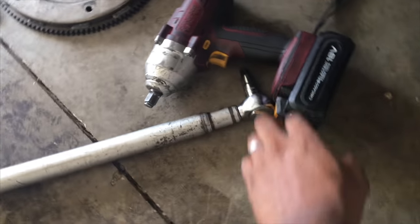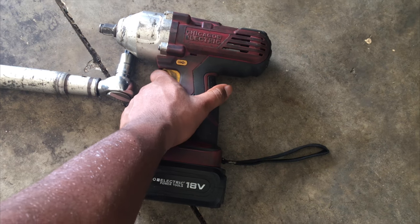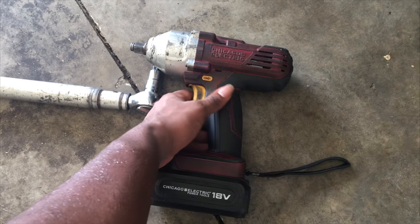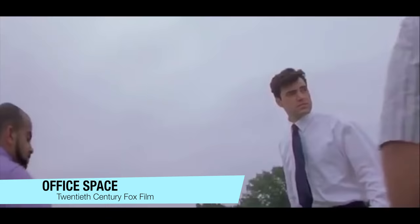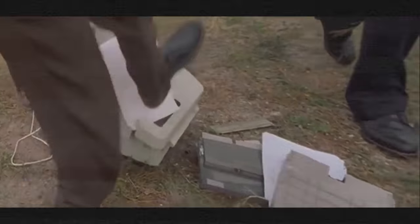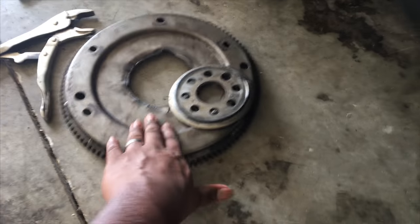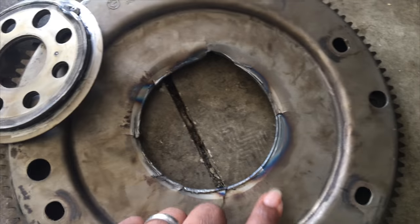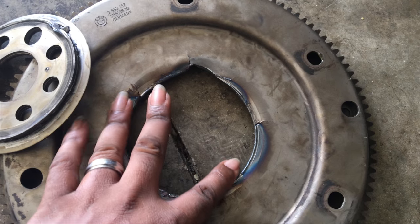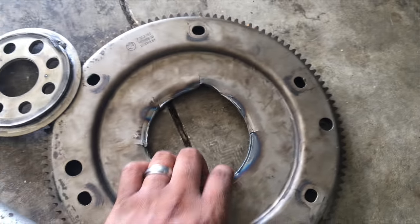Compared to this Harbor Freight special, which just wasn't up to the task of taking off the flywheel bolts even though I charged it fully. This is the old socket that broke off — you can see all the heat marks on it. This thing is completely sheared off.